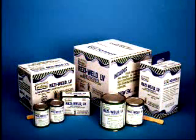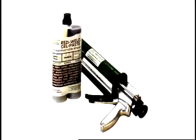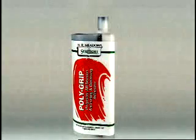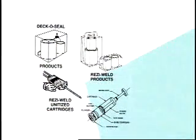All Resi-Weld products feature a unique and innovative unitized packaging concept, combining two color-coded, pre-measured components into an easy-to-handle single unit along with a handy wooden mixing paddle. The unitized packaging eliminates mishandling and mismatching of components on the job site.